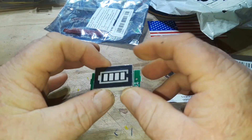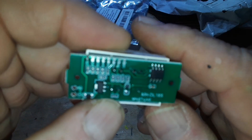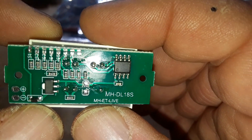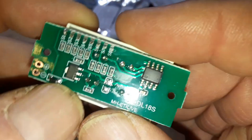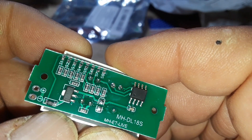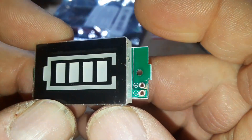This should show the status of a single cell LiPo battery. On the board we've got a little unmarked 8-pin chip which is probably a microprocessor, a voltage regulator diode, and something unpopulated — since it's going across that rail it's probably a capacitor, plus just a couple of connections.